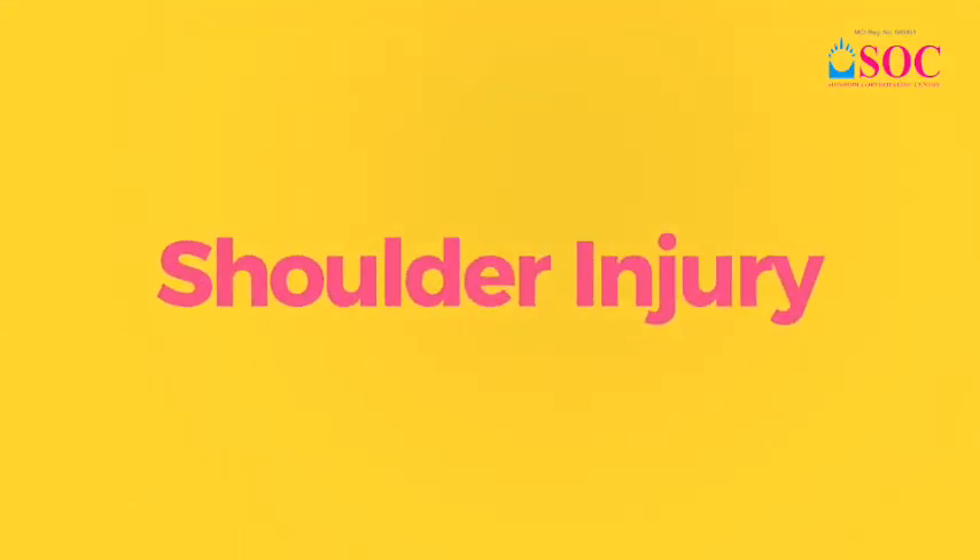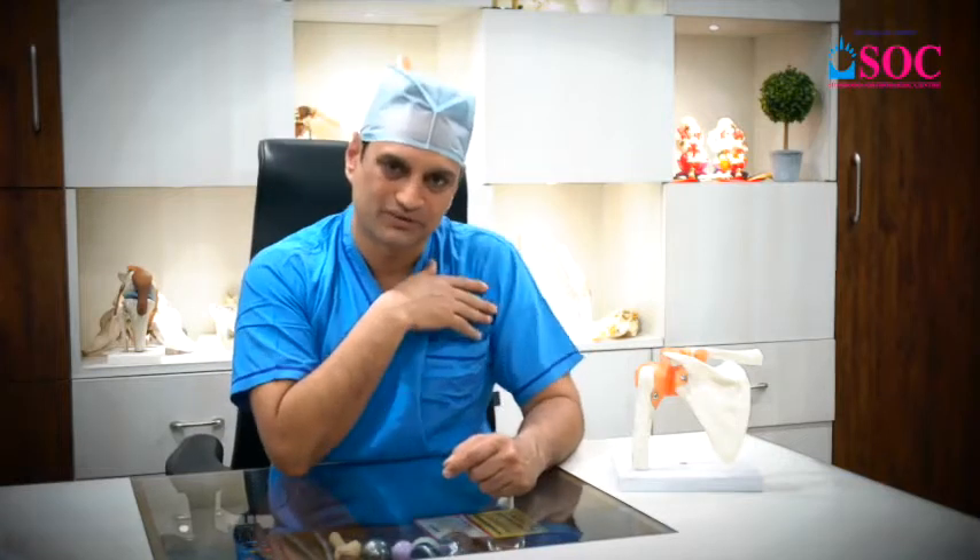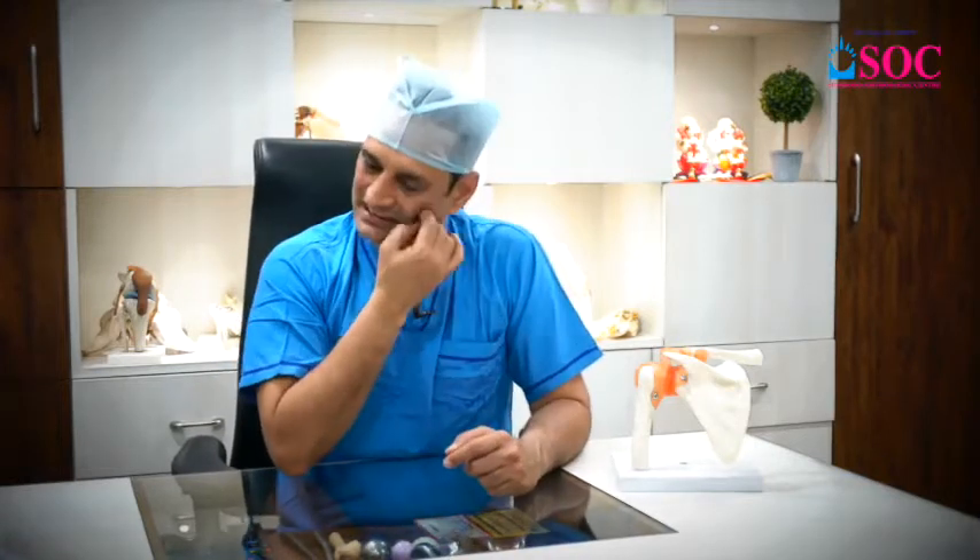Today, we will talk about the shoulder (khandha). Shoulder sports injuries are very challenging. Sometimes a sportsman comes in and says they have a problem with overhead throwing activity, with weightlifting, or they have pain in their shoulder. Or the shoulder doesn't feel balanced and cannot bear load. Sometimes there is pain in a particular exercise.